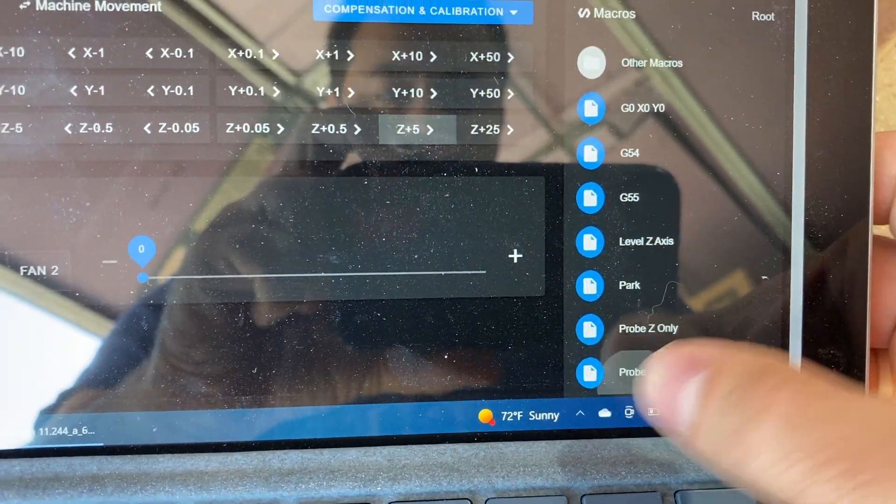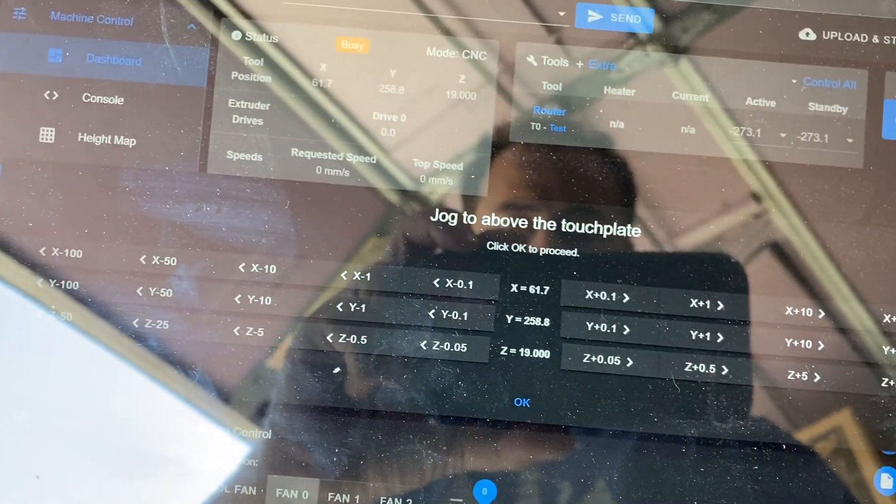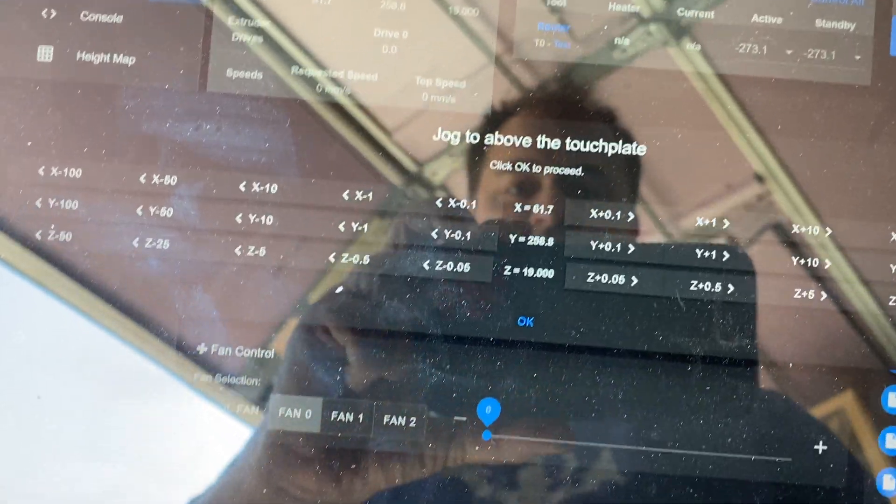So that's just a simple macro. Run the macro — at this point it lets me jog it around if I haven't already put it into place. For right now I'm just going to click OK.